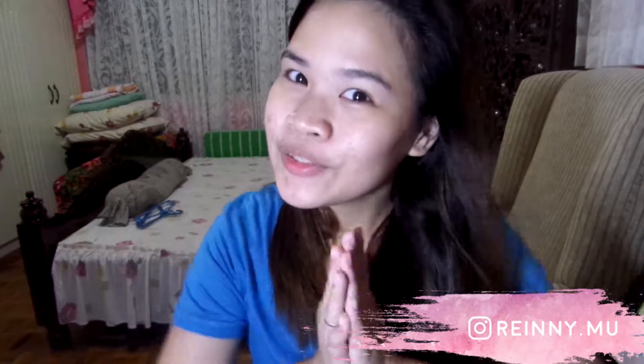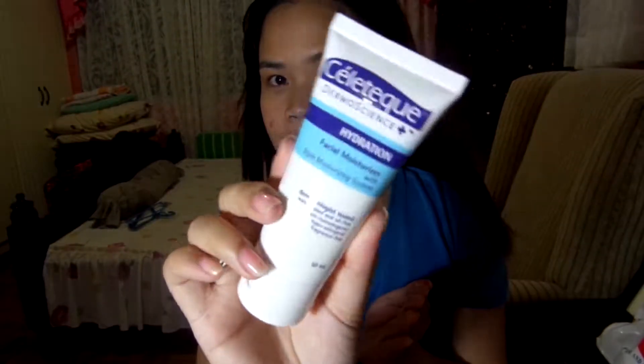Hey there everybody, this is Reina and I'm back. I'm going to do a makeup tutorial with my very first MAC lipstick, which was given to me by my boyfriend, so thank you. It's a very challenging shade for me because I don't usually do this kind of shade. Hope you guys enjoy watching this video, subscribe to my channel if you're new here, and let's do this.